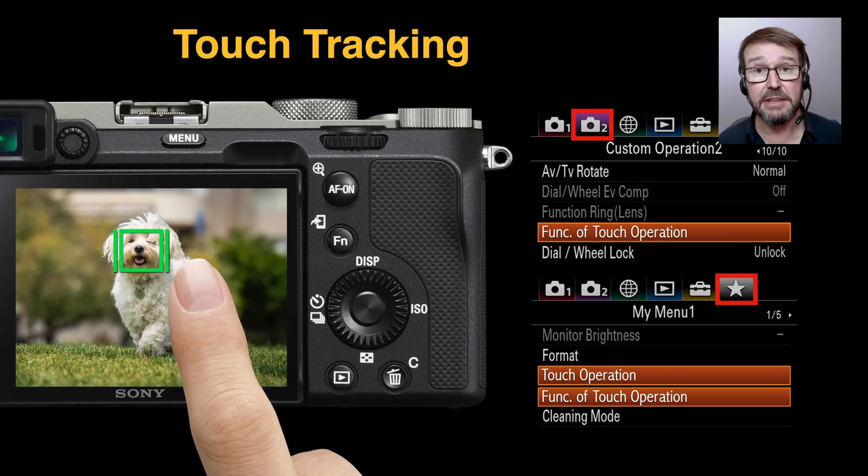If you're using wide and quickly need to pull a focus point with expand flexible spot tracking, you don't necessarily have to change the focus area. If you have touch focus enabled, all you need to do on the monitor is touch your subject and it will move from the wide focus area to your subject. You don't have to go into the menus to do that — it can be set through the touch operation function. Sony has positioned this a long way from the touch operation setting itself, which is either on or off, so I'd recommend putting both menu items in your custom menu side by side.